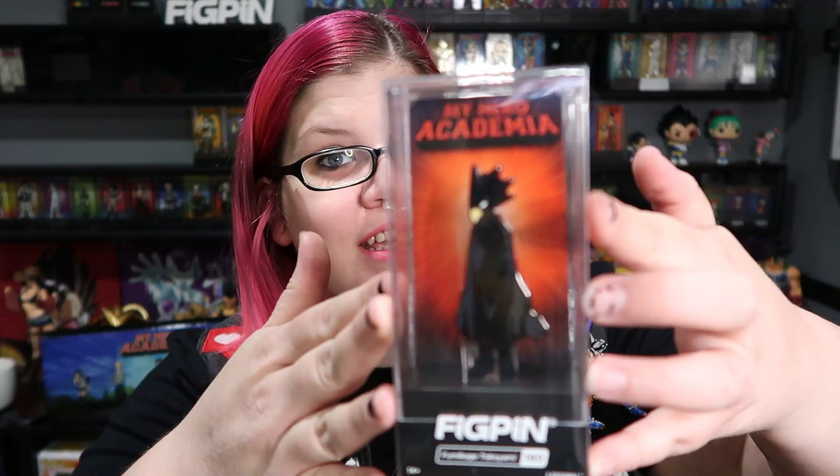I am basically Jen and welcome to my channel. Today I'm going to be comparing Fig Pin to the new Funko Pop pins. We are going to look at the Fig Pin first. I'm going to tell you right now, I am a Fig Pin collector, so I am obviously going to be a little bit biased in that direction, but I do understand that they are two totally different styles and concepts.